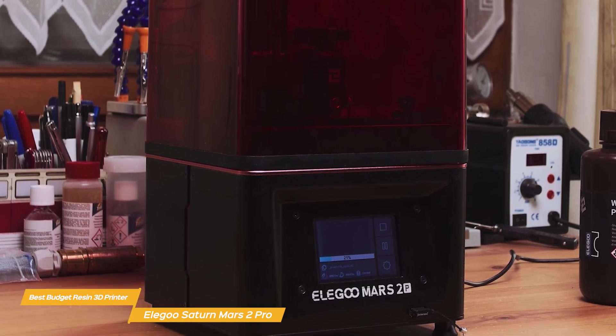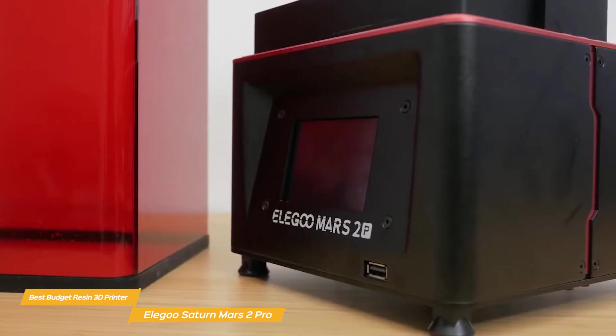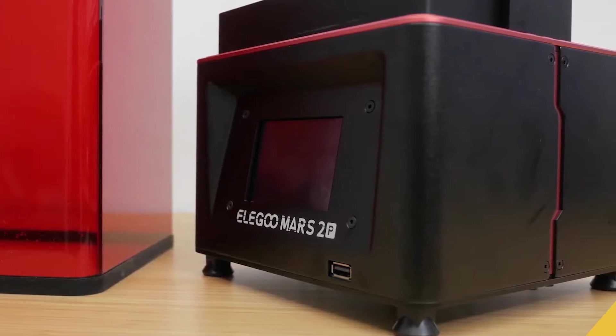The Elegoo Mars 2 Pro is a fantastic 3D printer that offers top-notch print quality, speed, and user experience at an affordable price. It's an excellent investment for anyone looking to get into 3D printing, as well as seasoned makers looking for a high-quality, reliable machine.